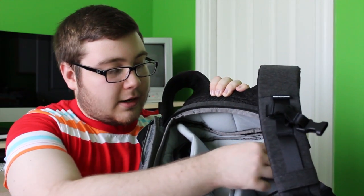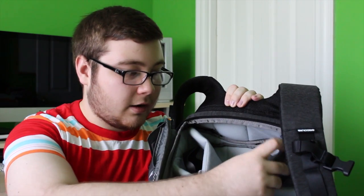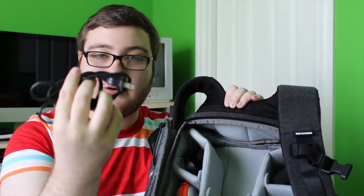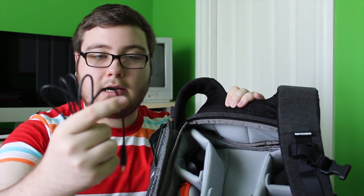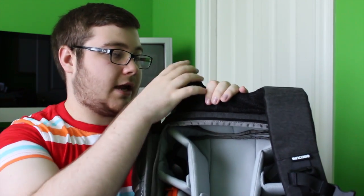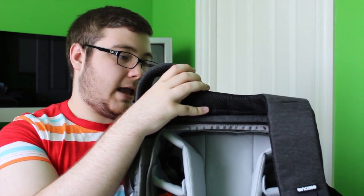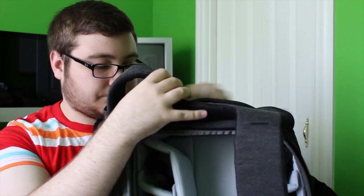Up here, this is where I keep the charger for the camera I'm filming on right now — the Canon charger adapter right there. And then in the next spot down, I just have the power cord that attaches to that charger. Further down, I keep the USB connection cord, which I use to connect my camera to my computer so I'm able to upload all my videos and photos. This part right here is where the camera goes, but I'm filming on it now so I can't show you that. I just have a few lens covers and caps in this pocket here.